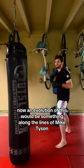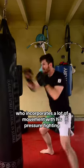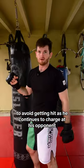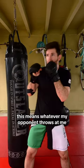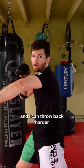Now an evolution of this would be something along the lines of Mike Tyson, who incorporates a lot of movement with his pressure fighting to avoid getting hit as he continues to charge at his opponent. Really, pressure fighting is just a war of attrition — whatever my opponent throws at me, I can throw back more and I can throw back harder.